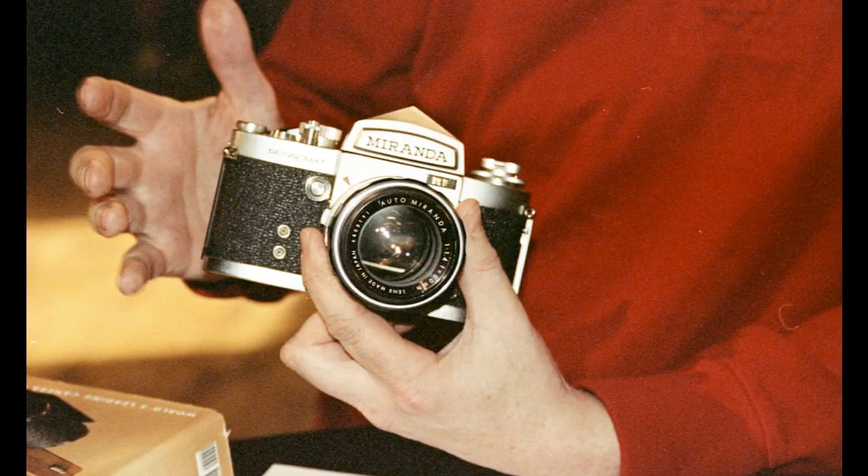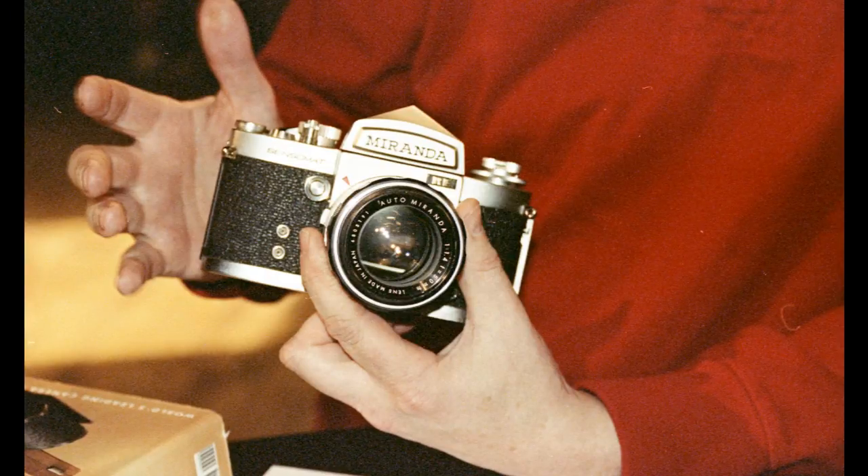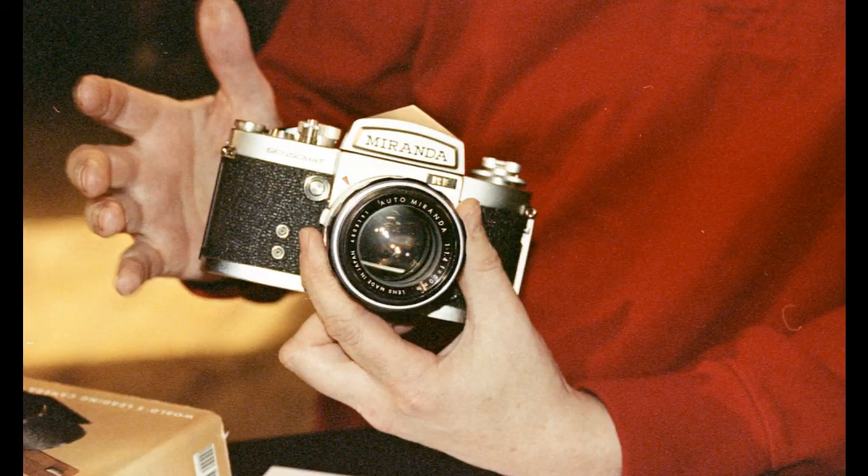It also runs from bulb to 1/1000. If anybody can tell me how to make it go to bulb, I haven't been able to figure that out yet — in either direction when you go to it. I don't know. It's a mystery.